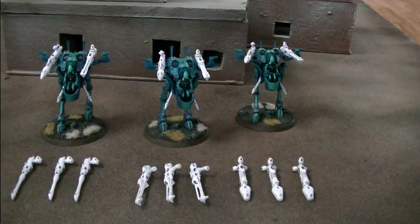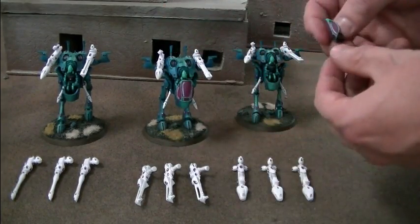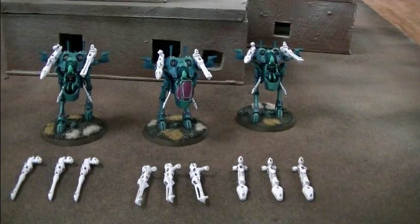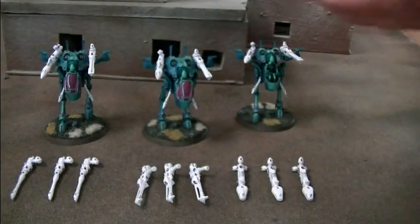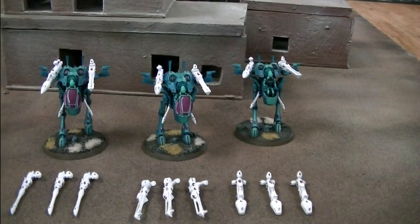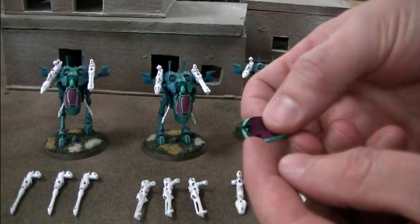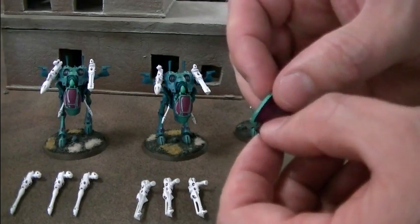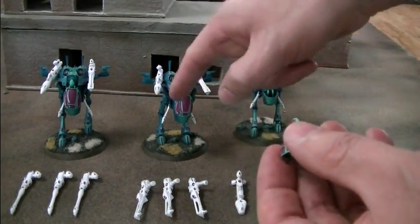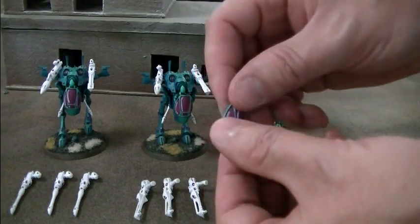First off, the canopies have yet to be glued on to these guys here, but when they are, they will look a little something like that. They almost sit there really nicely. What I hope to do is give you some insight into this kit so that when you do this yourself, you will be better equipped to undertake the magnetization, painting, and assembly of Eldar Warwalkers. The canopies have this little sort of hook piece on them, and a lot of people will actually cut that off. For these guys, since you actually glue it on, I actually like to cut it off.